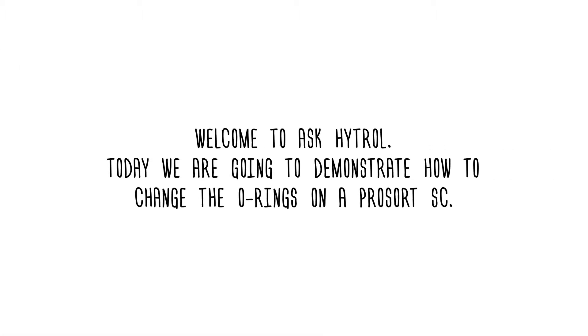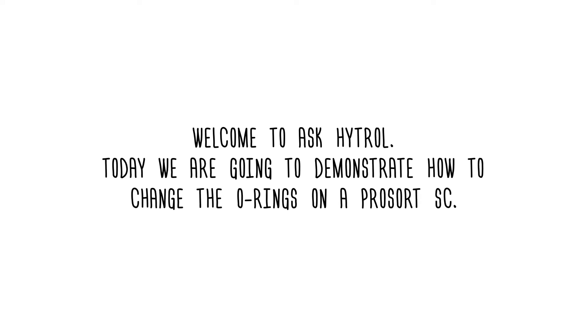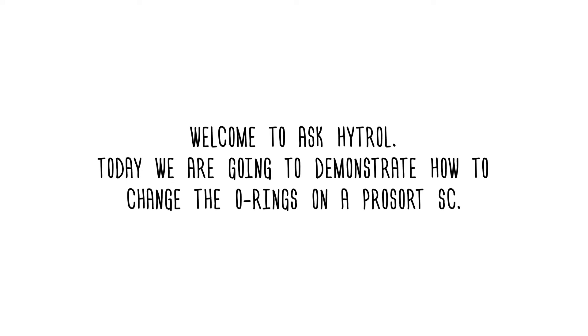Welcome to ASK HITROL. Today we are going to demonstrate how to change the O-rings on a ProSort SC.